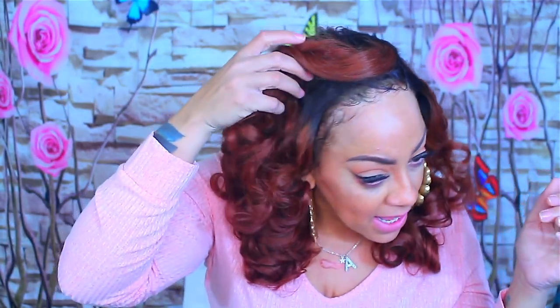I do like the hair. I'm not sure how to pronounce the company's name, but their frontal was laid to the gods — I didn't even pre-tweeze it or pluck it or anything, and the hairline is bomb. I think this is one of the best frontals I've ever used. I hope you enjoyed the video — I'll post everything you need below. Let me know what you think of this color; I absolutely love it. Make sure you rate, comment, subscribe, and share. I'll see you all in the next video!